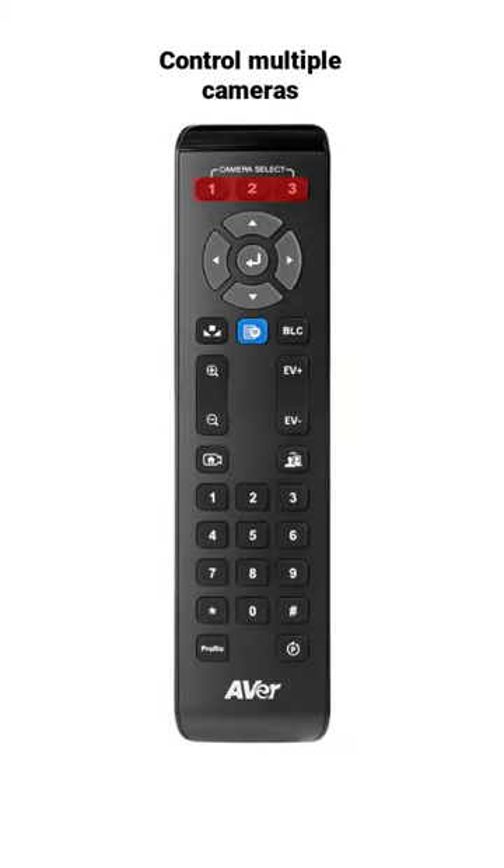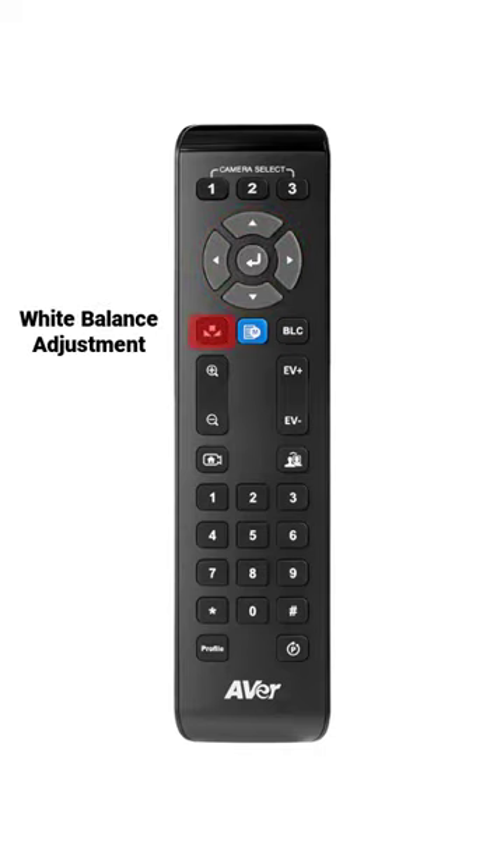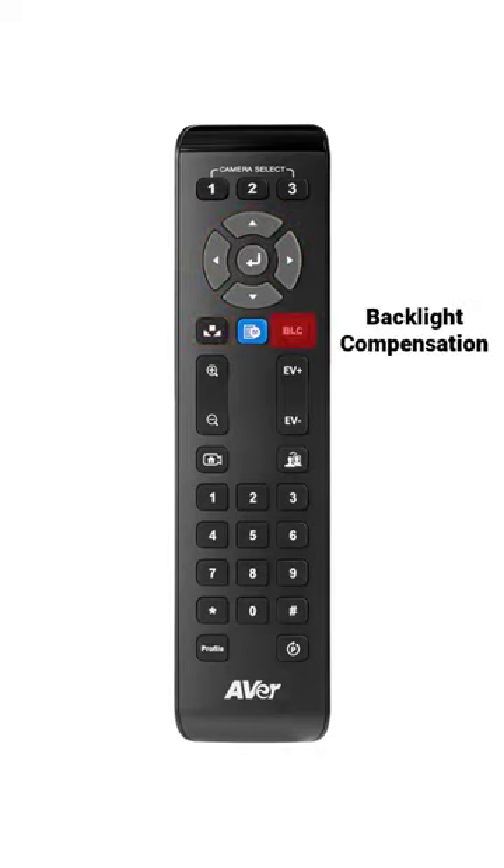Use one remote control to control up to three different cameras. Use the left, right, up, and down arrows to control your camera direction. Use the center button to enter your command.